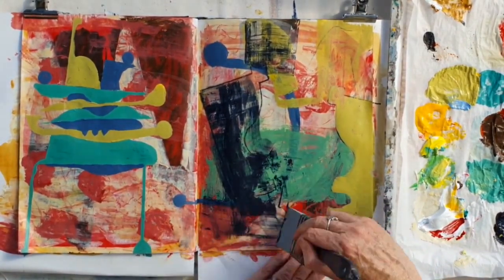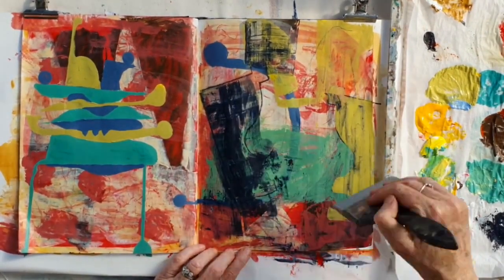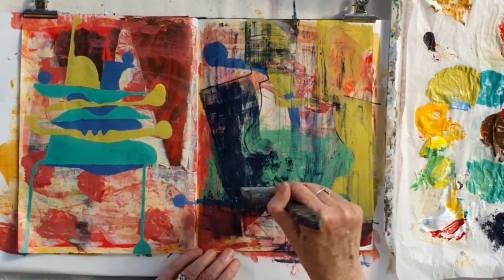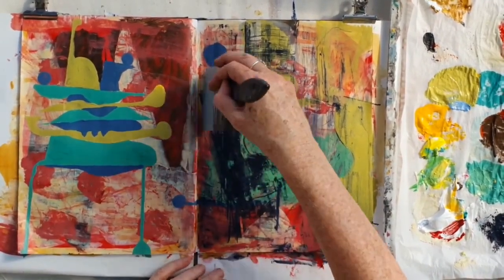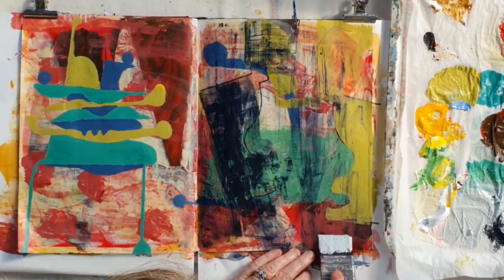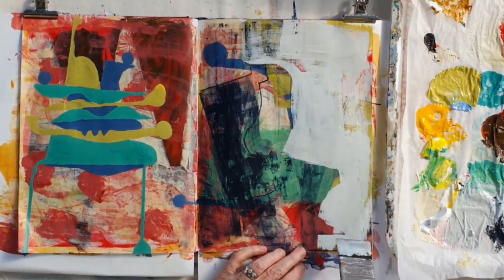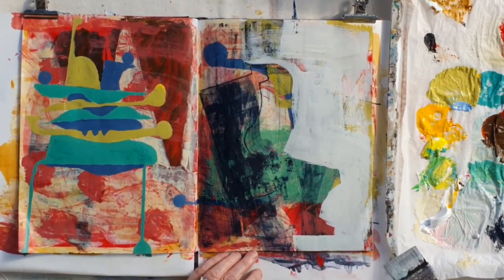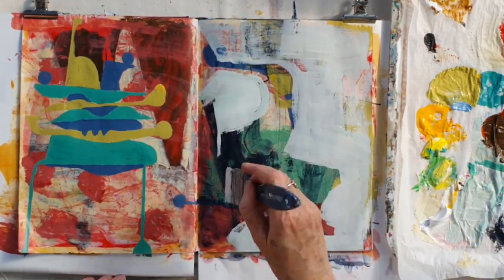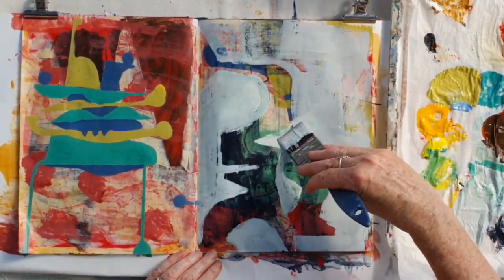I'm just putting the paint on, thinking about those shapes, but in the end just moving it around to get more of those accidental marks and building up the layers again. Now I'm going to try and define some shapes by using a really light colour, cutting in and doing a sort of positive/negative thing — making this all up as I go along, just seeing what comes of shape-making.